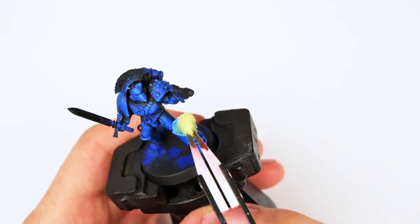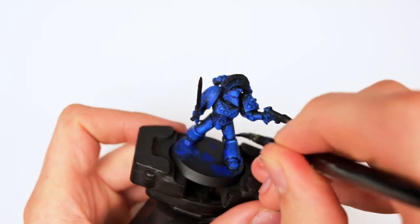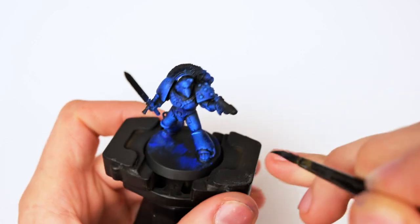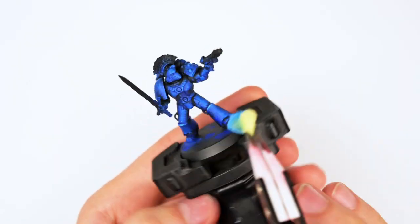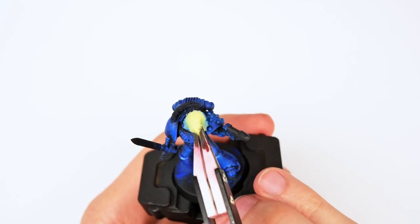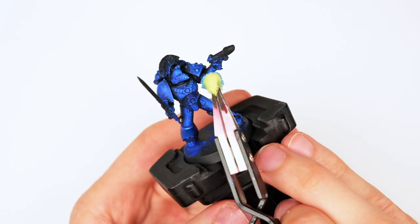I added a tiny bit more white to get the sky blue color. This will be the final highlight, which is why I'm being extra careful. I actually made a small mistake by applying too much pressure, so I grabbed a wet brush and brushed it off, essentially cleaning it. If you ever make a similar mistake, just grab a wet brush — usually the paint hasn't had enough time to start drying, especially if you're using a damp sponge.